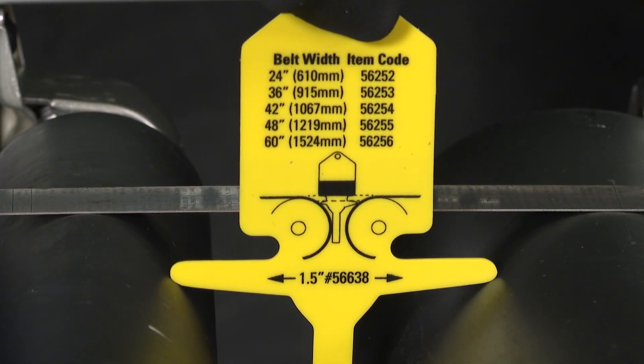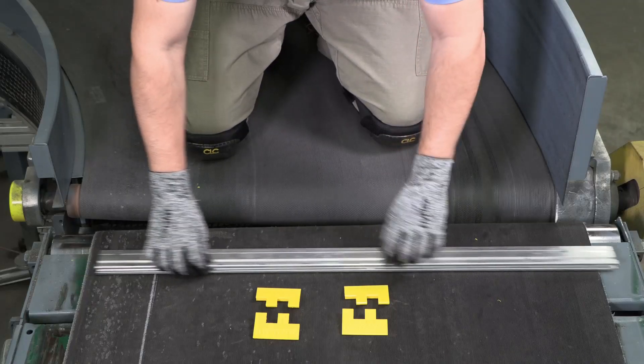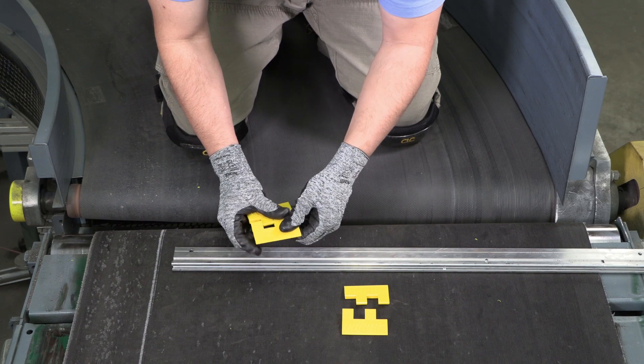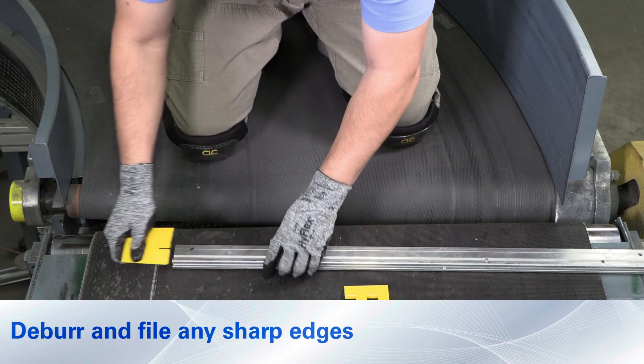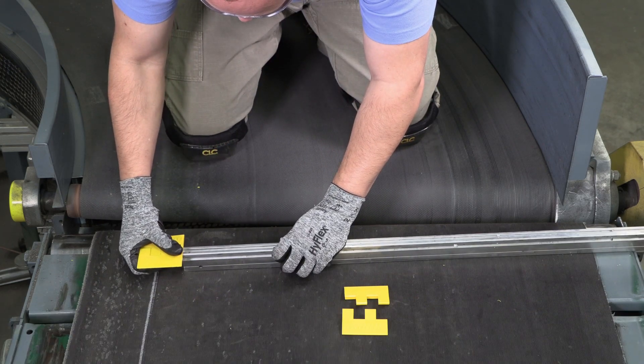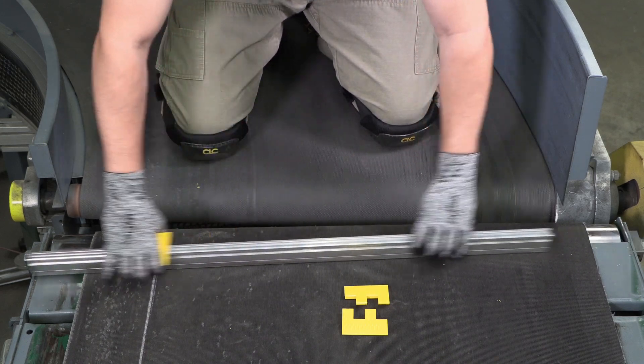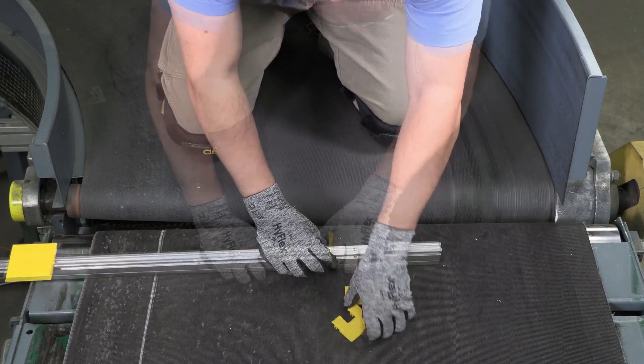Once you have secured the correct key, turn the key over to find the corresponding item code. Cut the support bar one-eighth inch less than the measured internal width of the structure. Deburr and file any sharp edges. Slide one segment pair onto the bar from each end and position each approximately one quarter of the total bar length from the end.